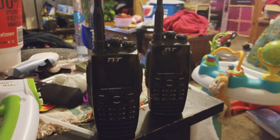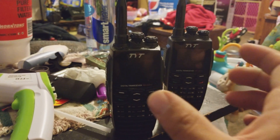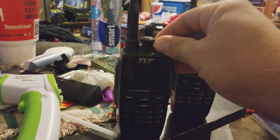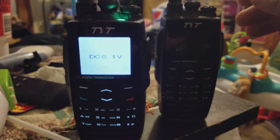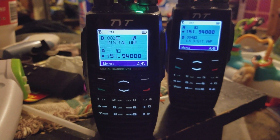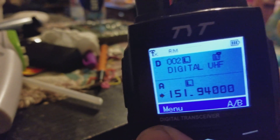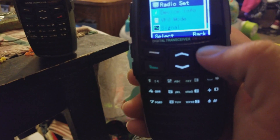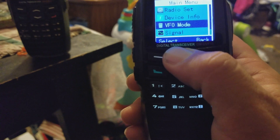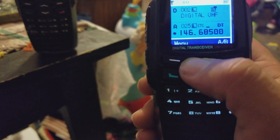Alright, I'm here to make a video. This is a TYT UVF-10. I know it's been requested a long time ago — somebody wanted to know about the encryption and seeing the encryption work on these radios. Let me put this back in memory mode.